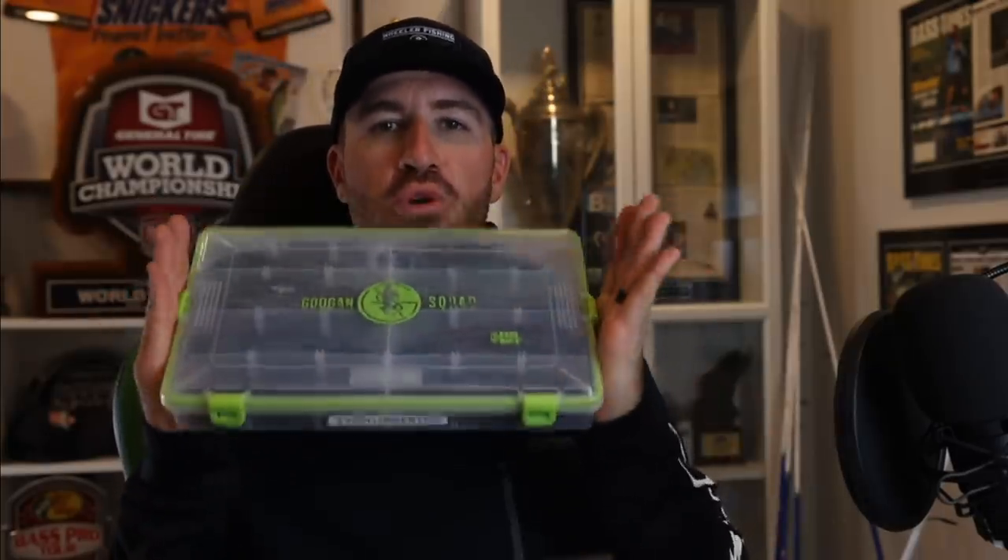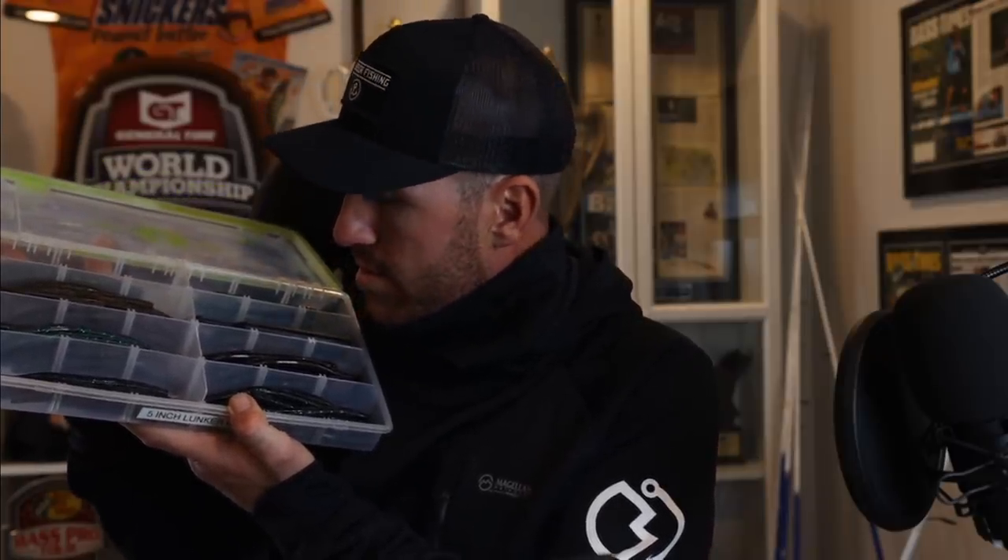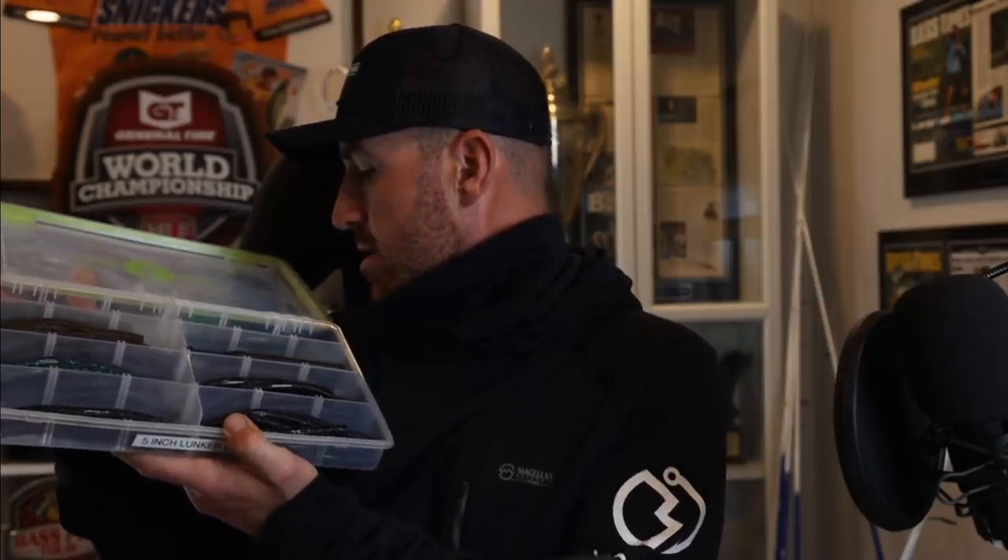Then you have to pick the worm you're going to use. Right here I have five-inch Lunker Logs in a couple different colors — green pumpkin, watermelon red, bite blues, green pumpkin blue. Got to have them all. So I picked a lot of different worms and I'm going to go to the point-of-view shot to show you guys right now.